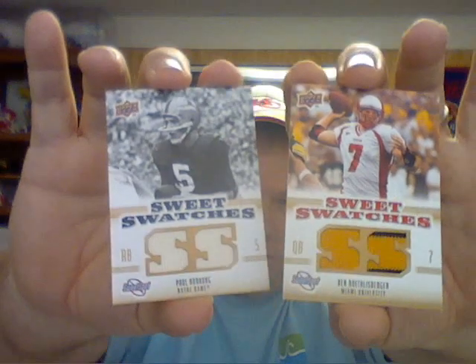Quick video — for a while I've been working on two sets. They're not high dollar sets or anything, but I wanted to start a little easier and I really had fun doing these. The first one is the 2010 Upper Deck Sweet Spot Sweet Swatches set. There are 74 cards and I need three — Dan Marino, Drew Brees, and Peyton Manning — to finish that set.